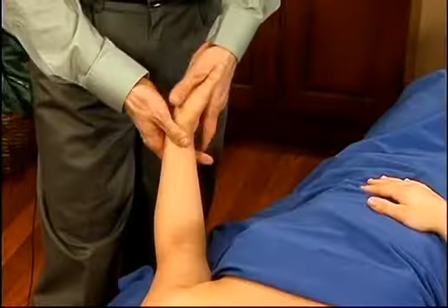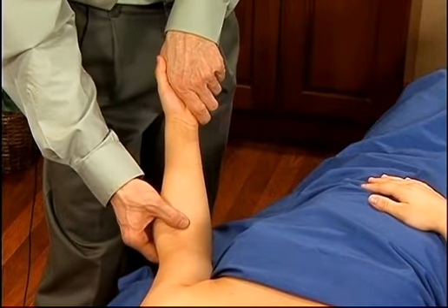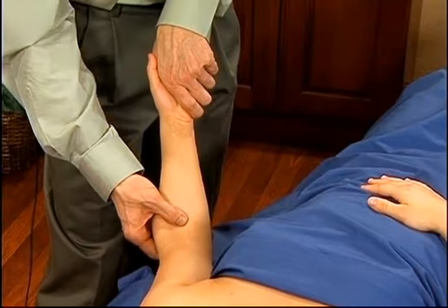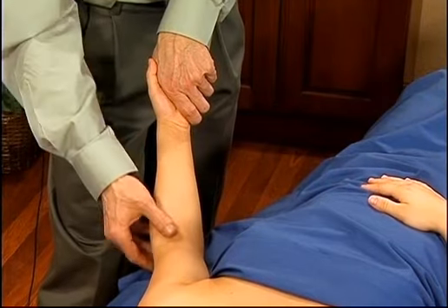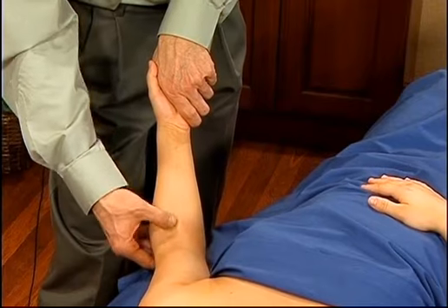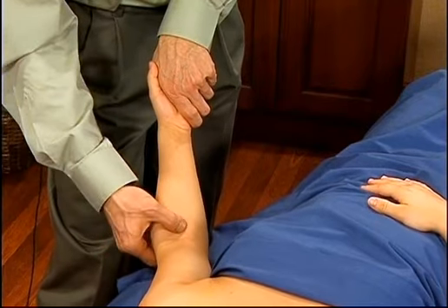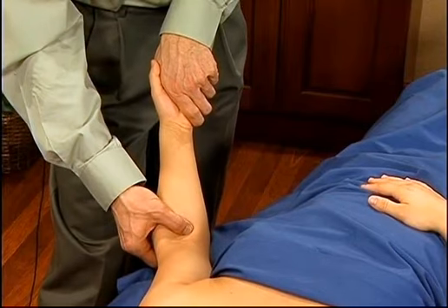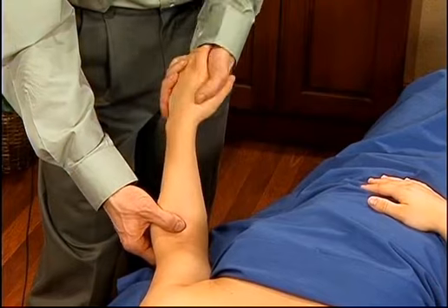For the pronator teres muscle, first locate the attachment sites of the pronator teres in the middle of the muscle belly. It goes from here across to the forearm. There is a space just on the front side of the elbow — if you push your thumb in this direction across here, the first muscle you hit is the pronator teres. We'll put the pin on the pronator teres with the wrist in a pronated position.